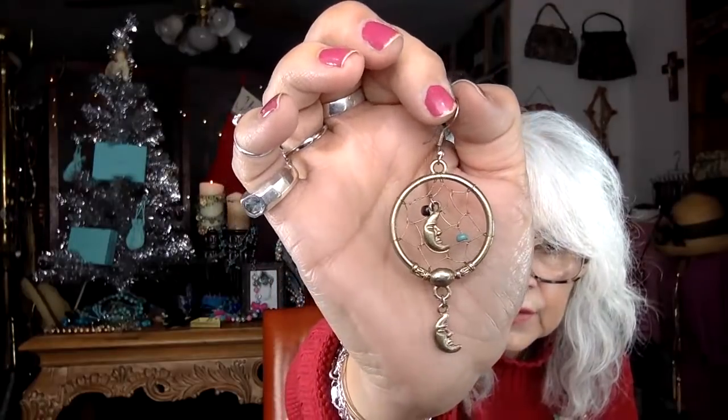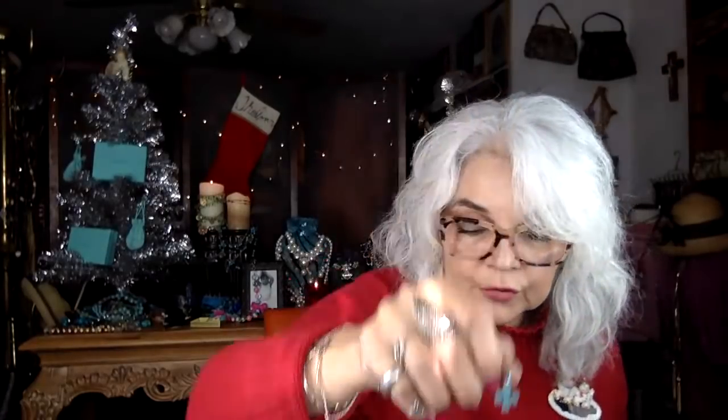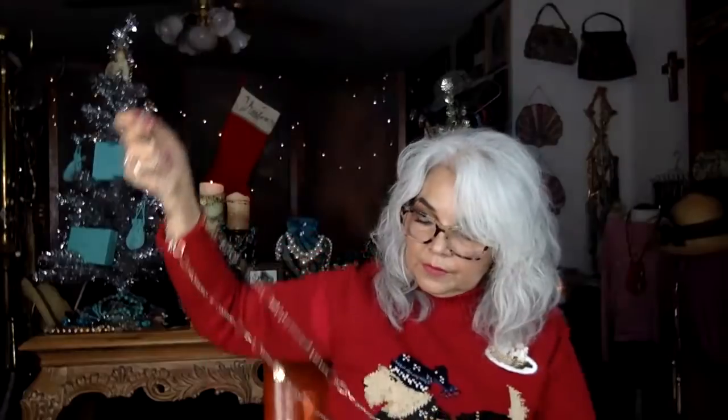This is a really nice dream catcher earring but I think it would work so much better as a pendant because it's heavy — I don't know how someone could wear it as an earring. We've got the crosses matched up, the little turquoise ones — those are cute. There are some coins or discs in here as well. And these purple crystal-looking things got matched up, which is good. That one was tangled up but we got it matched.